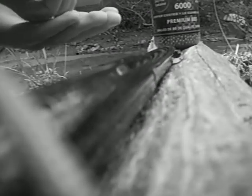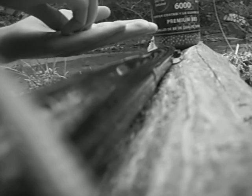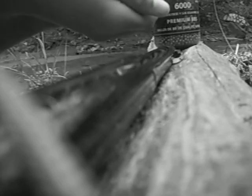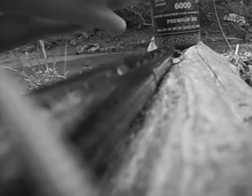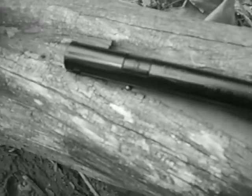Hold on. Now, you just close it, and there you go. That's that part.